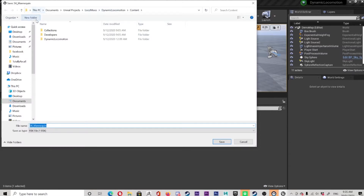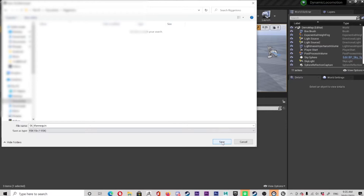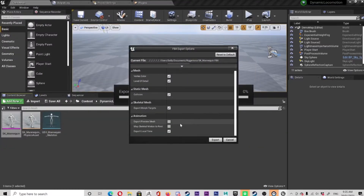We're gonna choose a place to export it to — it's gonna be a secret location. We'll make a new folder and stick it in there. Don't change anything, leave it default. It's fine, everything's good. Just export it.